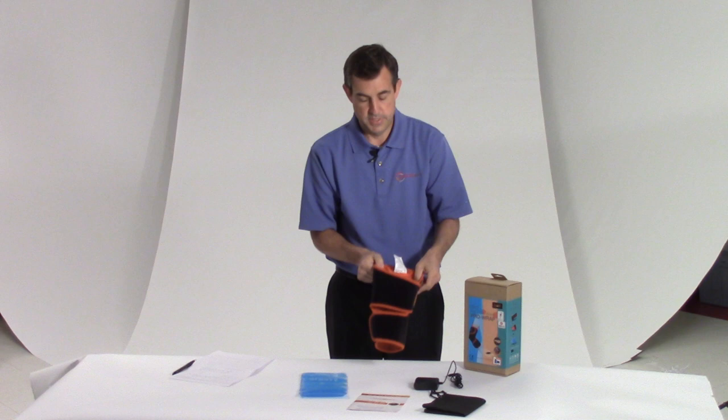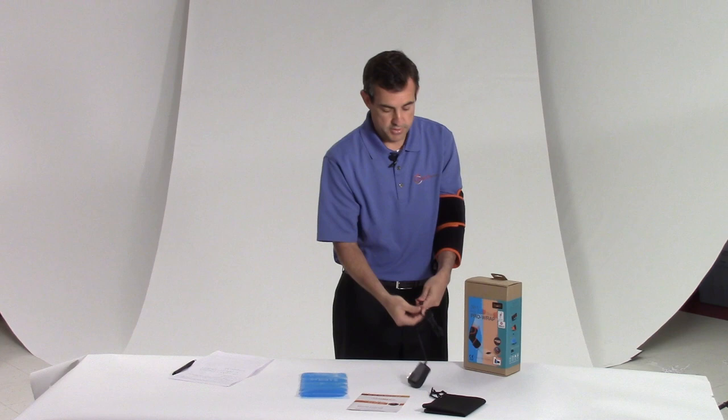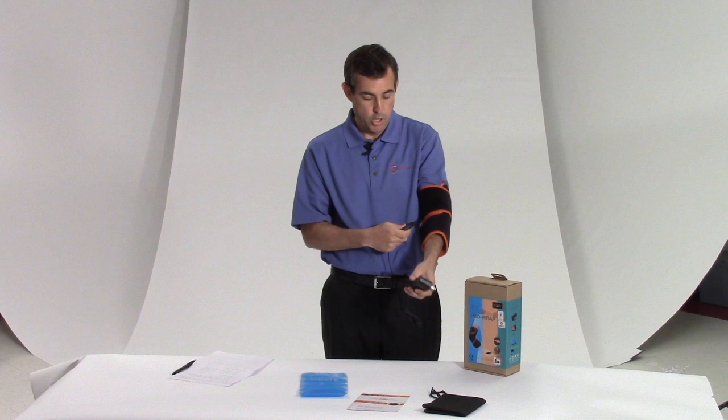Then I just put this on. Once I have it on, now I tighten it — that's the compression piece. So I have my controller; obviously I plug this into the AC adapter, plug it into the wall, and I have a low, medium, or high setting, so whatever you're comfortable with.